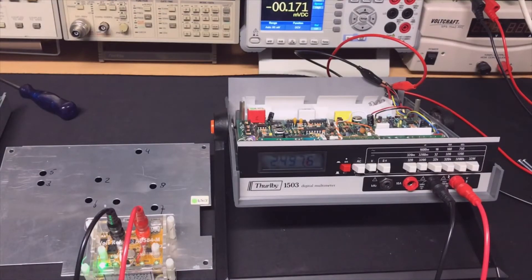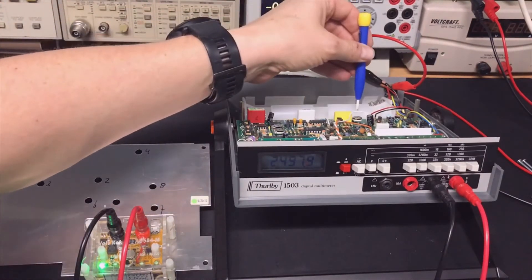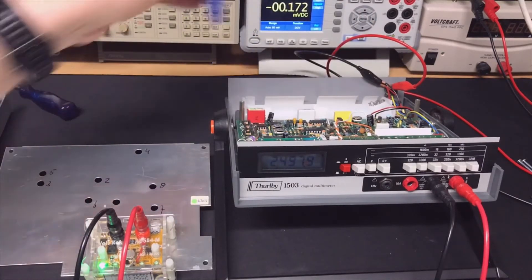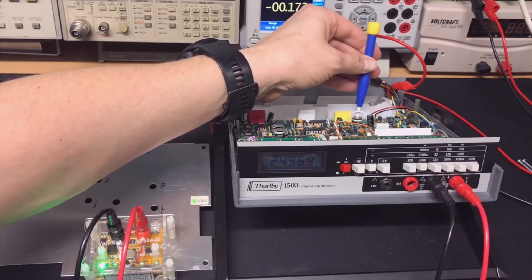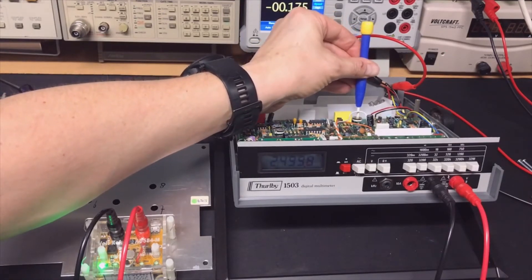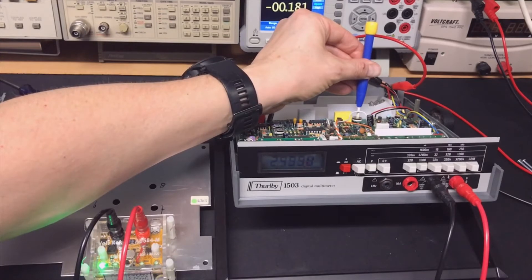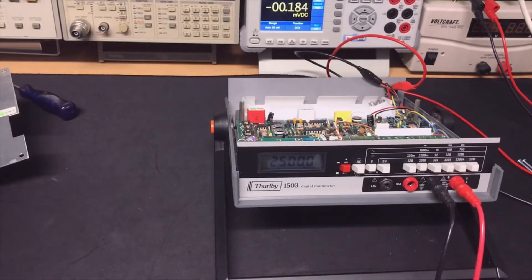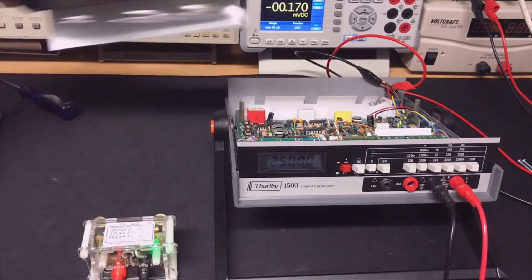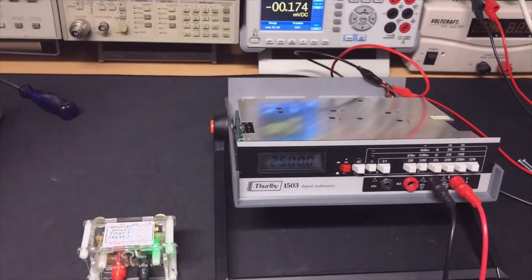It should read exactly 2.5V and we need to adjust pot 5, which is located in the back. Actually it's pot 4 — that makes more sense. I get it to exactly 2.5V. I check whether the reading changes if I move the pot further — it doesn't, so that adjustment is stable.